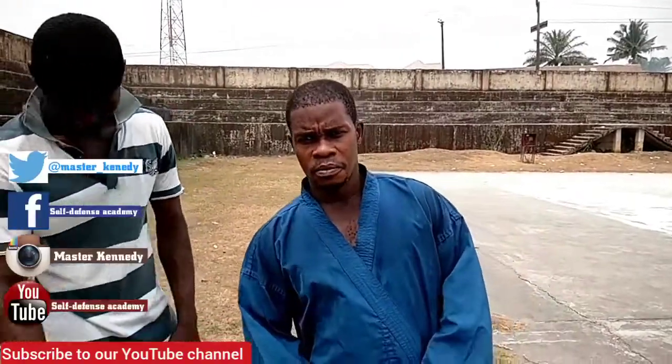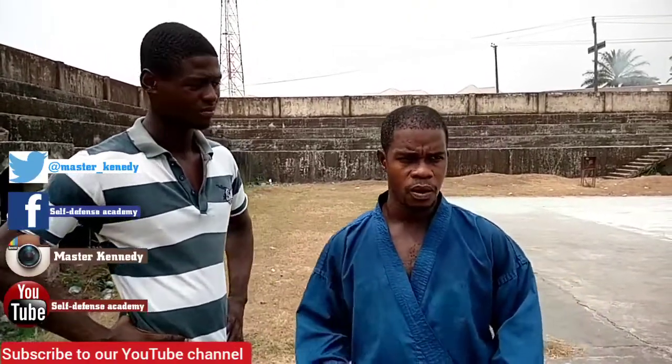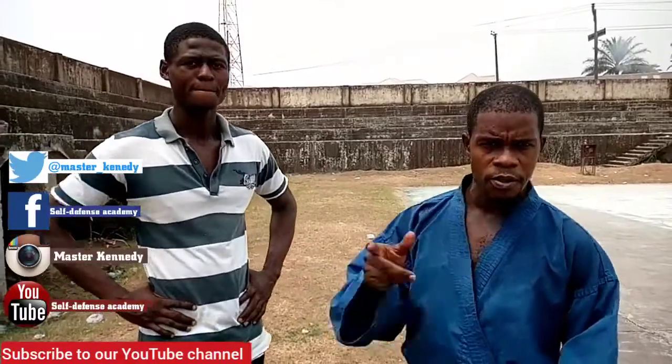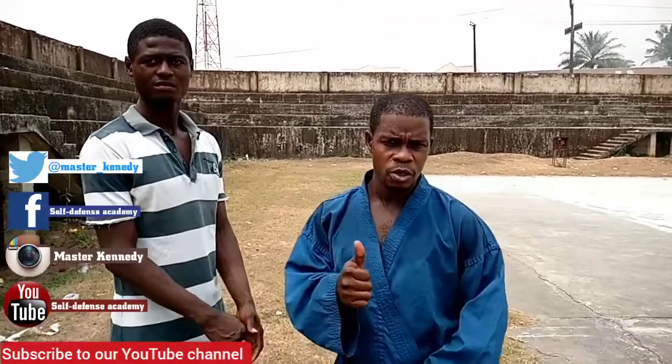Hi there, we are here again to give you some exciting moves on trending shorts. Today we're going to focus on a few basic joint locks — the wrist and the elbow. Stay tuned and enjoy. Before we continue, I remind first-time viewers to subscribe and hit the bell, and for our already subscribers, we appreciate you so much for your patronage. Thumbs up for you.